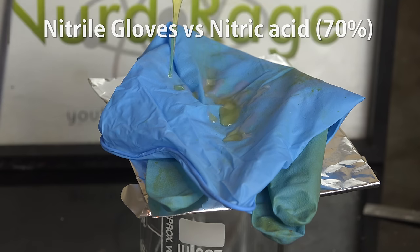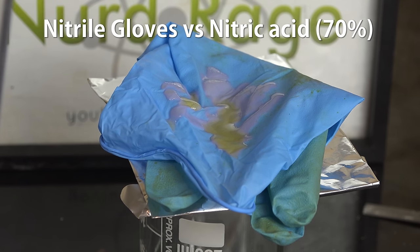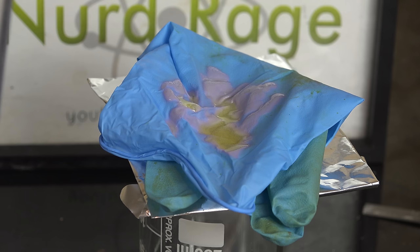Here I have my nitrile gloves and I'm dropping on concentrated azeotropic nitric acid of 70% concentration. This is the most common concentration available for nitric acid and the concentration produced when fractionally distilling nitric acid. As you can see it does damage the gloves but does not set them on fire. As usual, gloves rarely provide total protection, but instead provide resistance and time. As soon as you spill something damaging on your gloves you're supposed to stop and change your gloves. The chemical resistance of the gloves gives you time to do so. Concentrated nitric acid is destroying these gloves but I would have had several good seconds to change them before they start soaking through.